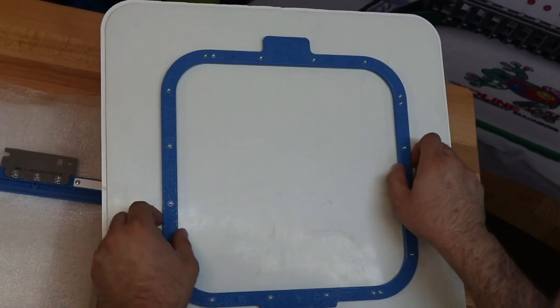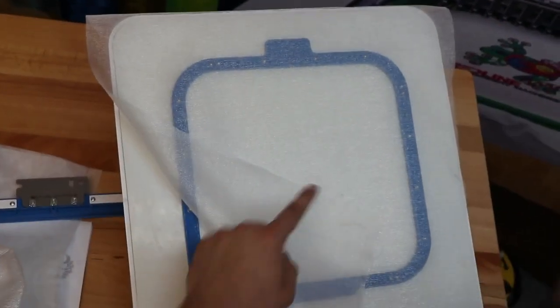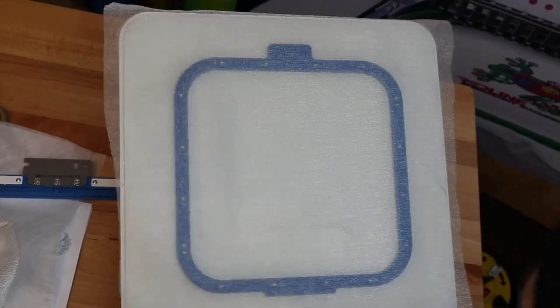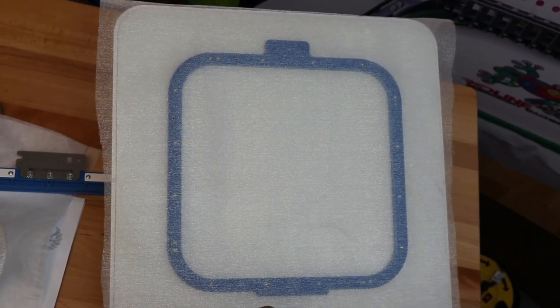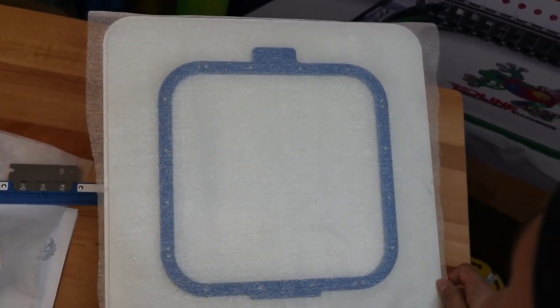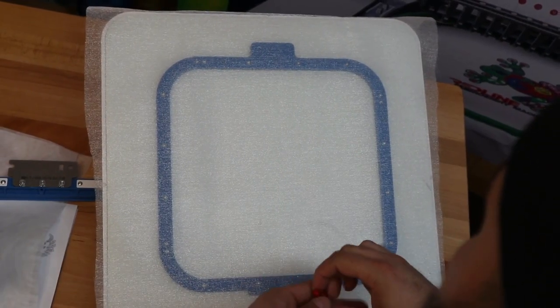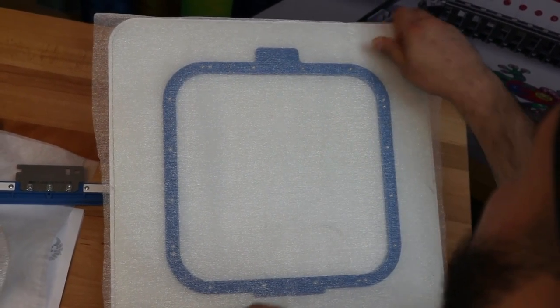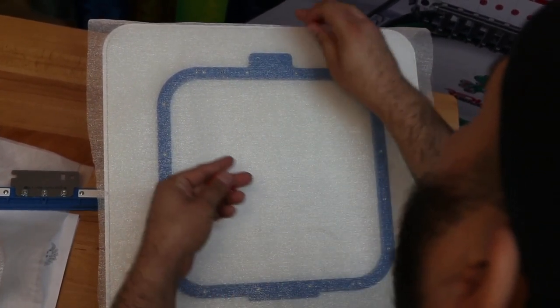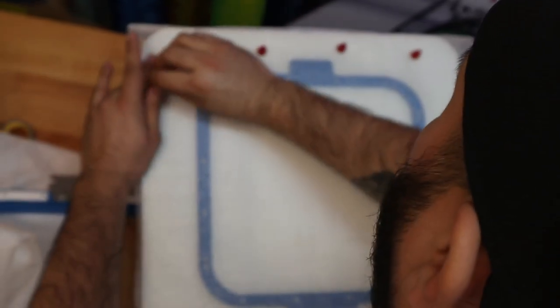I have my Mighty Hoop centered right here and I'm going to get my first piece of organza and lay it flat on top. I'm going to use four magnets to go ahead and hold this down. I want to hold this first piece down because I don't want any movement when I put the other two pieces on. So I'm going to put one, two, three, four.